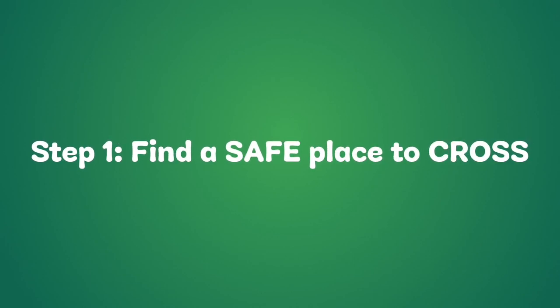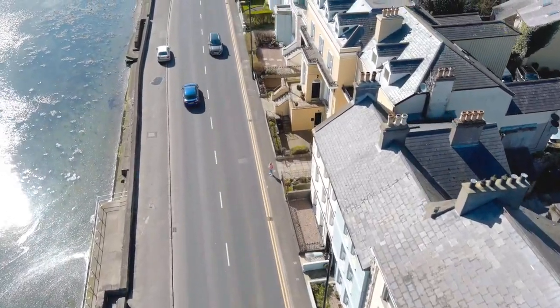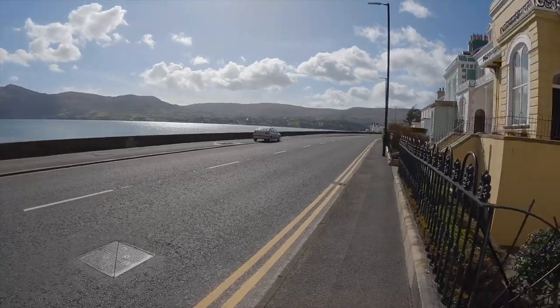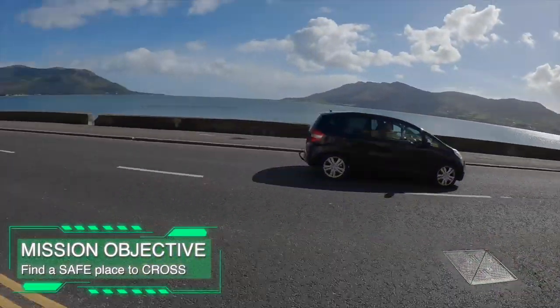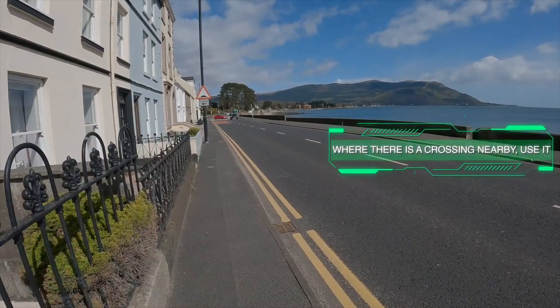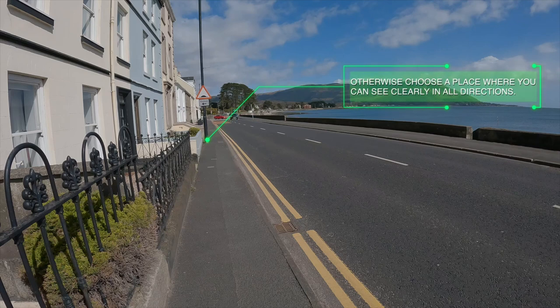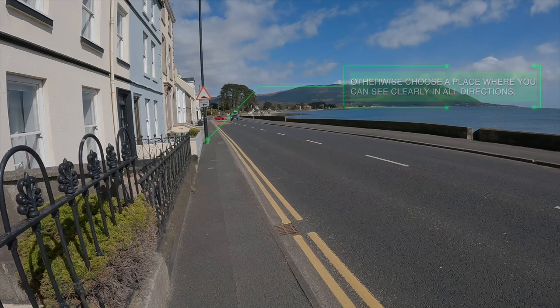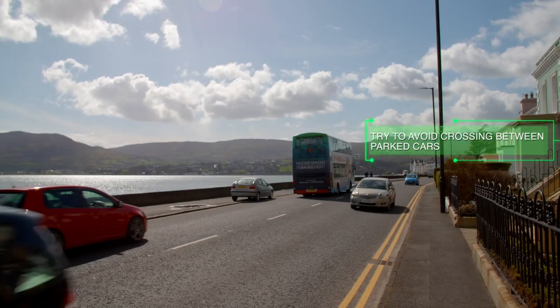Step 1: First, find a safe place to cross. Where there is a crossing nearby, use it. Otherwise, choose a place where you can see in all directions. Try to avoid crossing between parked cars.